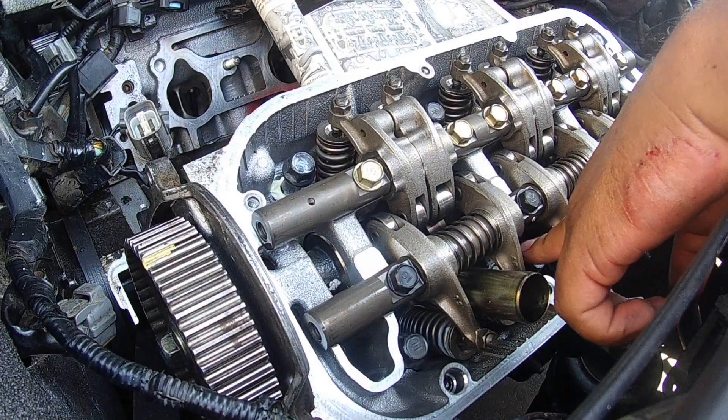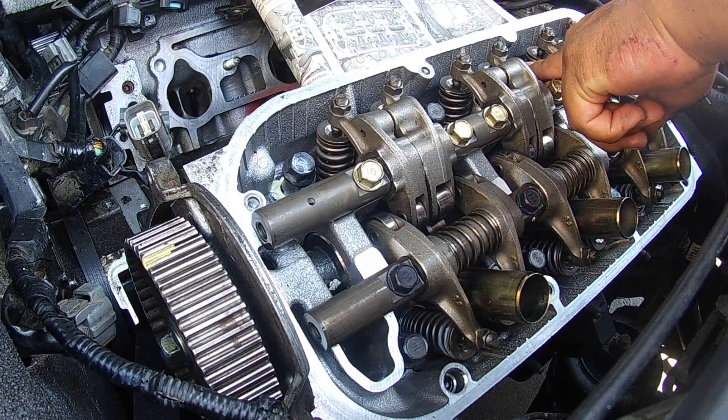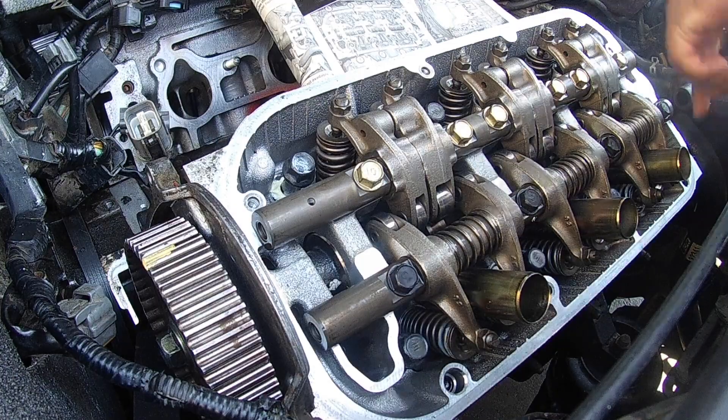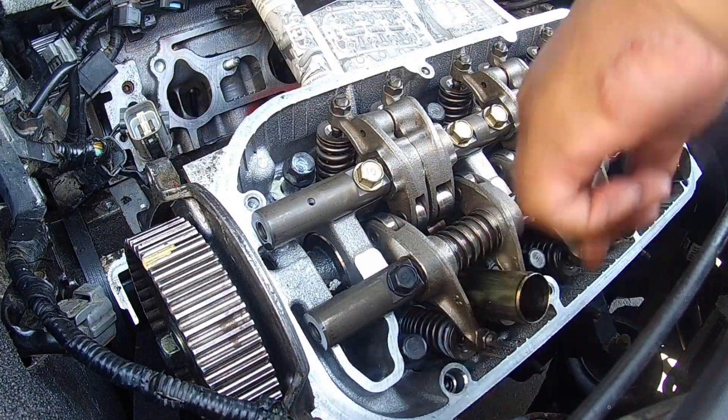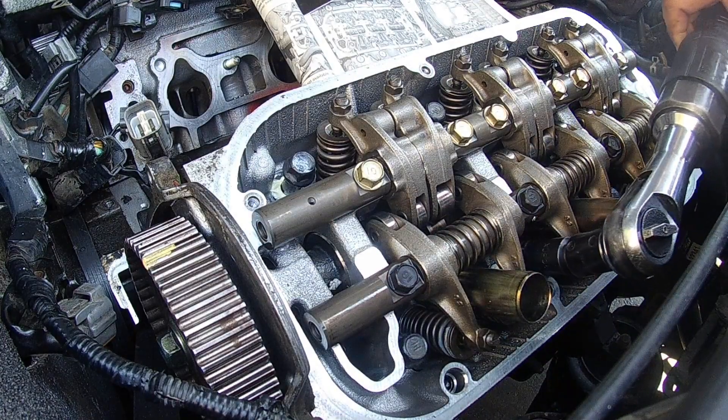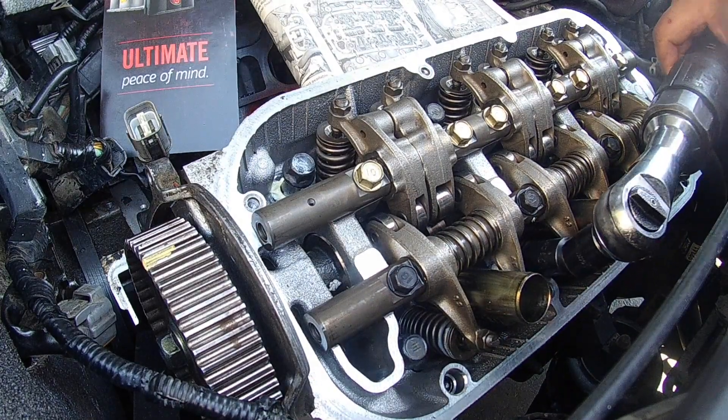So following my torque sequence: this is one, this is two, this is three, this is four, this is five, this is six, below six is seven, and then right here in the corner is eight. I'm going to run these down.